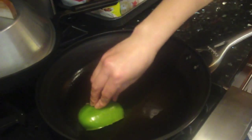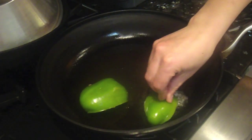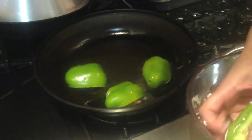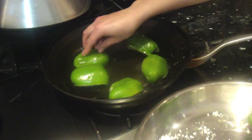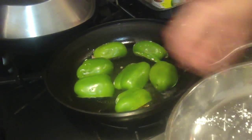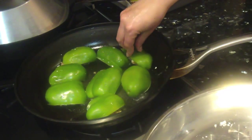Heat up some oil on the pan. You want to make sure that the oil is really hot, and just put the meat side down on the pan. You want to be careful — the oil might splatter. Each side takes about three minutes until everything browns up and the flavors are all coming out.